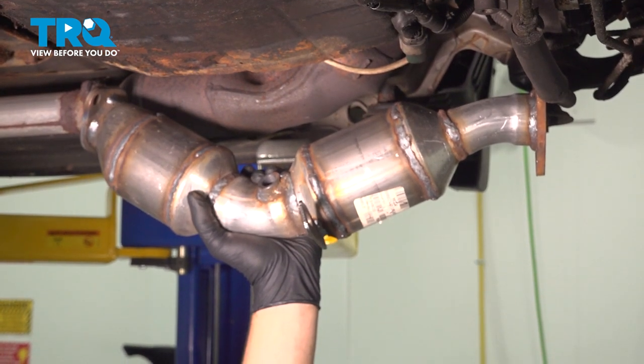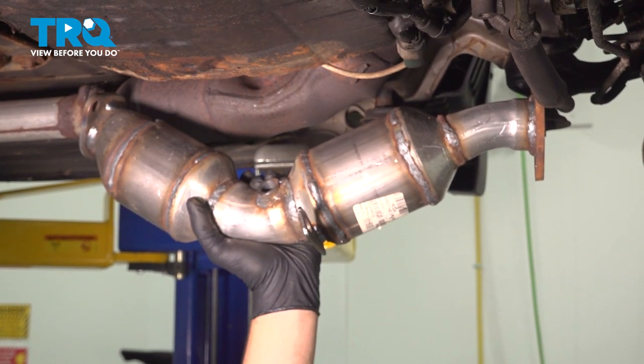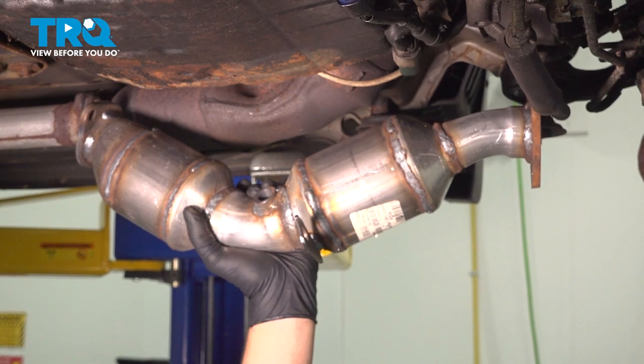In this video, we're going to show you how to replace the driver's side catalytic converter on your G35 Infiniti.